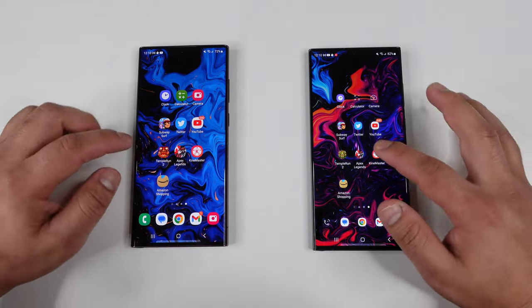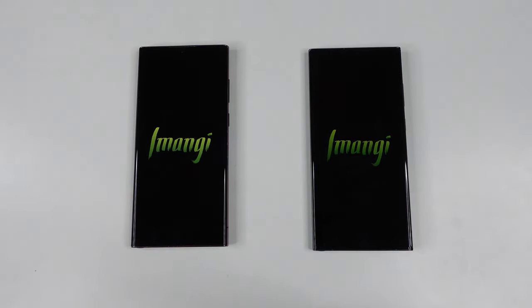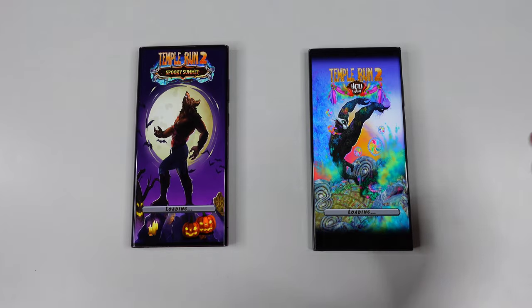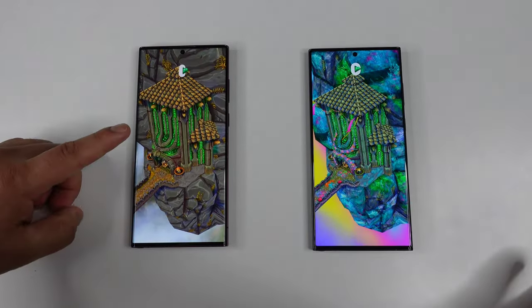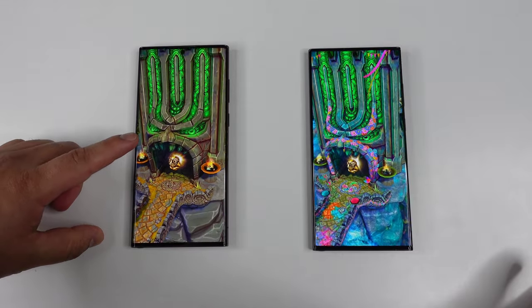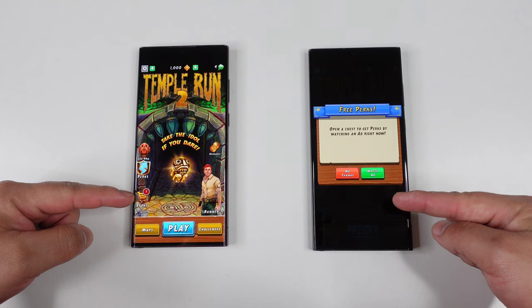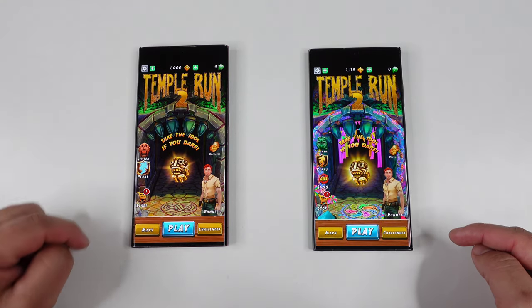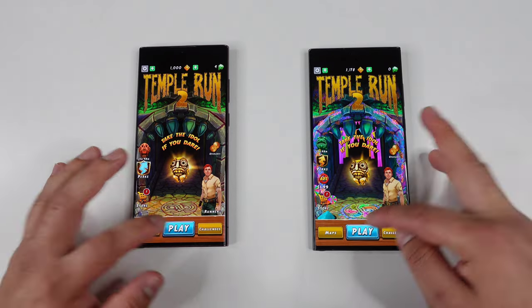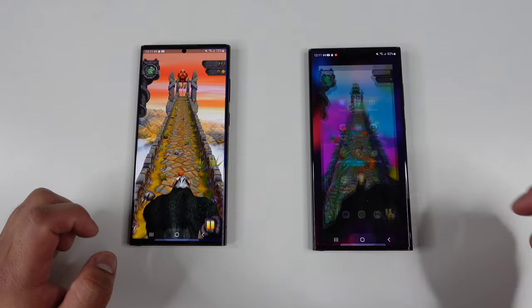Heading over to Temple Run 2 — three, two, one — and they are off. Looks like the S23 Ultra is just a little bit ahead loading up — but actually I think that was a little bit faster on the S22 Ultra. Let's see which one pops up first with the play button. Yeah, it actually loaded up a little bit faster on the S22 Ultra. Let's start the game on both and then go home.